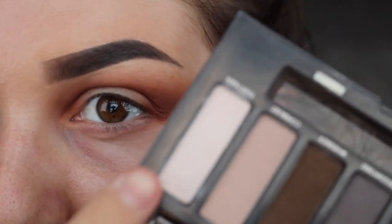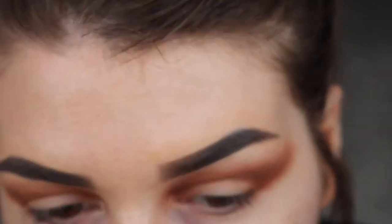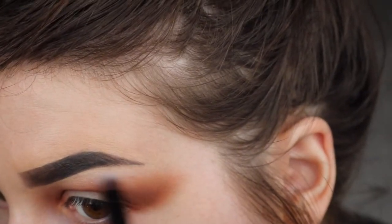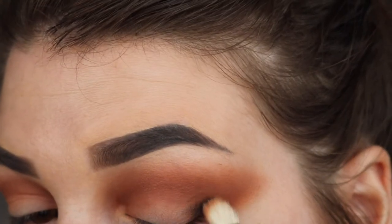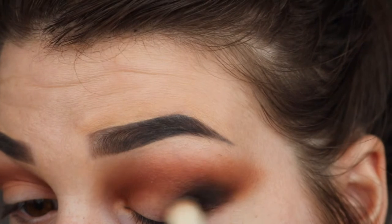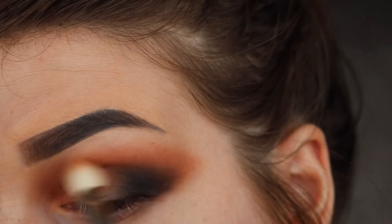Now taking shade 13, from the Naked Smokey palette, I'm going to highlight my brow bone. Next, taking the shade Corrupt, which is a matte black shade, I'm going to place that in the outer corner. Then I'm going to drag what's left on the brush out into the wing. Then taking some more Creme Brulee to blend that out.